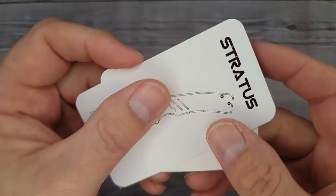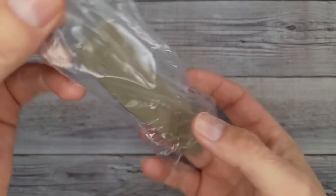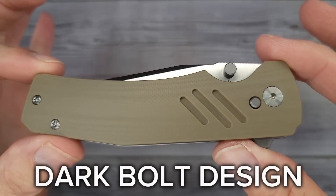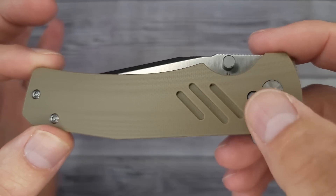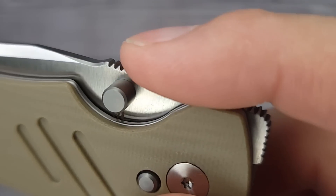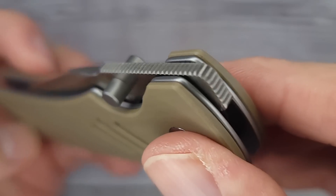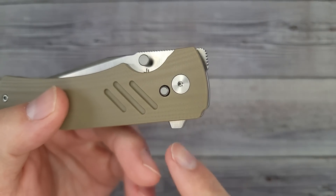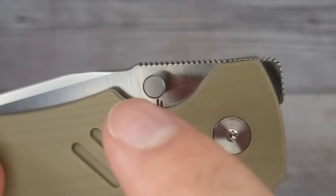This is the Dark Bolt Design Stratus — and there's that proprietary lock we're getting ready to check out. It has very very good jimping, 10 out of 10, absolutely no complaints. The jimping is wrapped all the way around. This is a multiple deployment knife — you can open it with the flipper tab, the button, the top flipper, reverse flick it, or thumb flick it with the thumb studs.